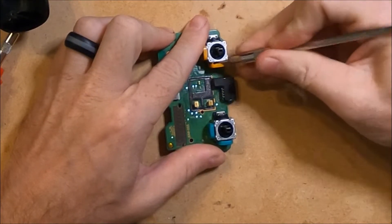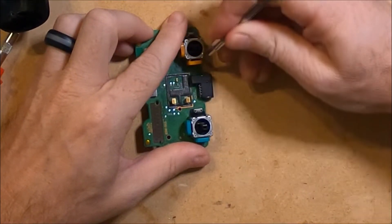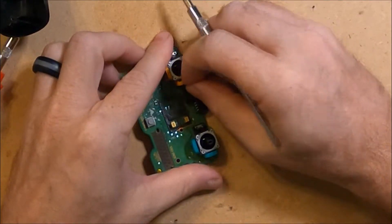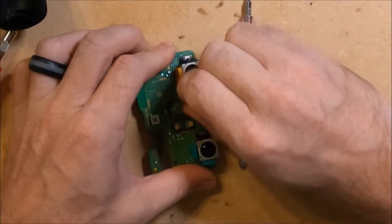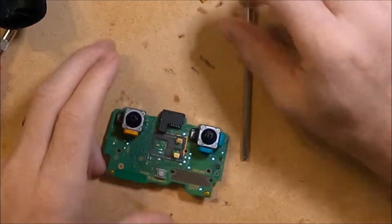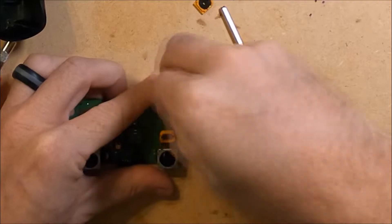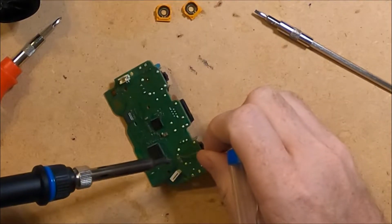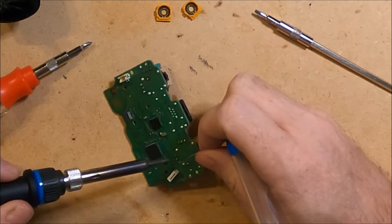First I will remove the old potentiometers by using a thin screwdriver or a razor blade. By twisting it back and forth I am breaking the worn out potentiometer from the board. I repeat this for the second one. With both potentiometers removed, I need to remove the pins that attach them to the board. I added some fresh solder to the bottom of the board, which will make it much easier to heat up the old solder.